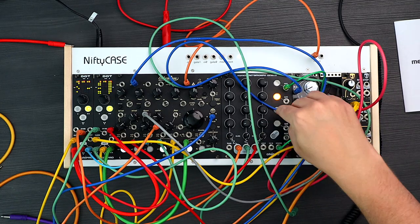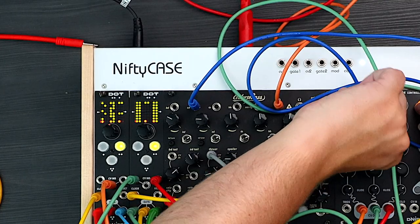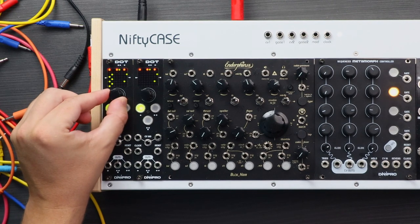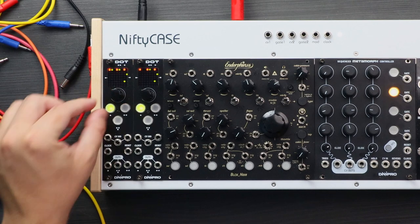DOT is the kind of Eurorack module that I really like. It's quite hands-on, doesn't have a lot of menus, and it's also quite small. We have the screen here which shows small dots, as you can see, which represent the 16 steps, and there are three different tracks.